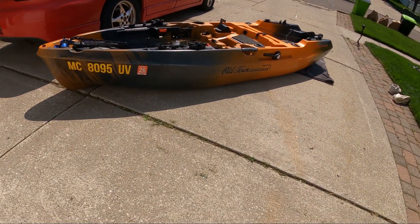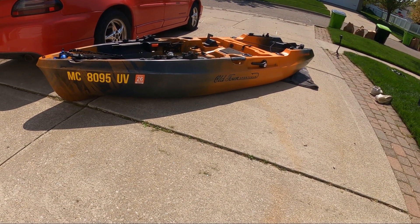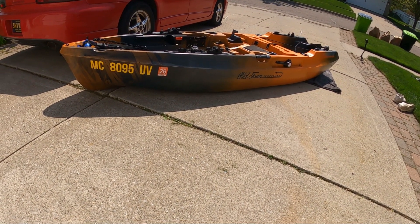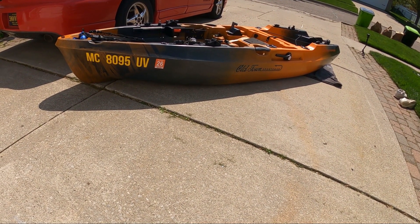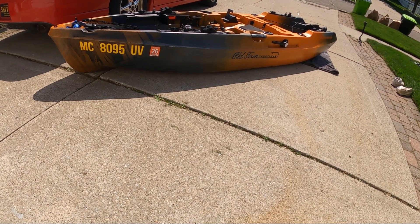And that's how I load and unload my kayak. I hope this helps somebody — I know it's way easier on me. If you've got any questions about anything, leave them in the comments. More than glad to answer, and thanks for watching.